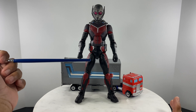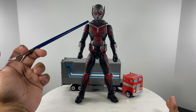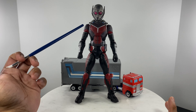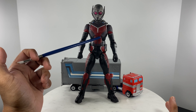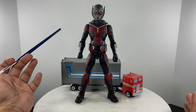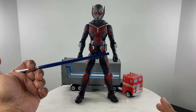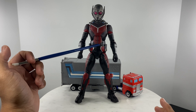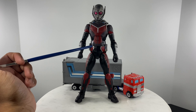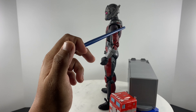So let's discuss the articulation points on this action figure. Starting with the head — the head is on a ball and hinge, with the hinge located on the neck area. Moving towards the body, we have an abdominal cut for forward bends, but with regards to backward bends this figure does not have that function — it's just forward bends. We have a cut on the waistline of the figure for rotation.